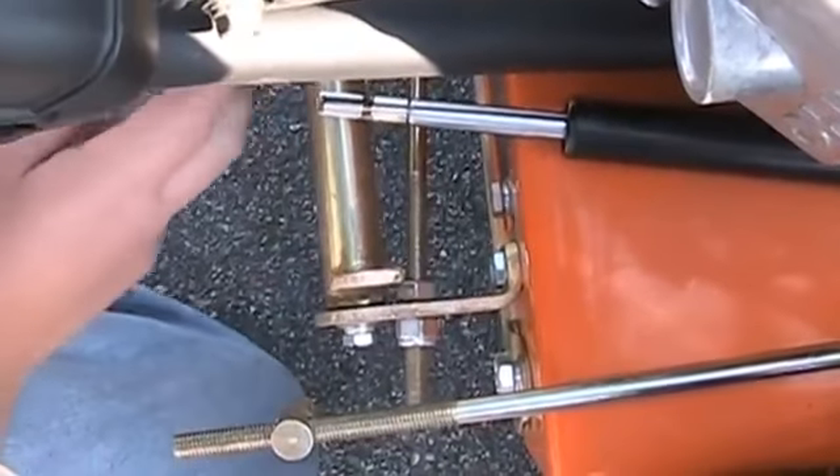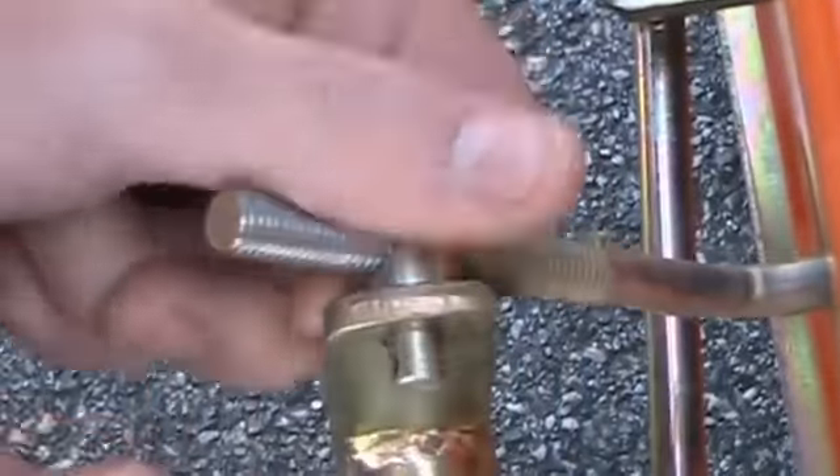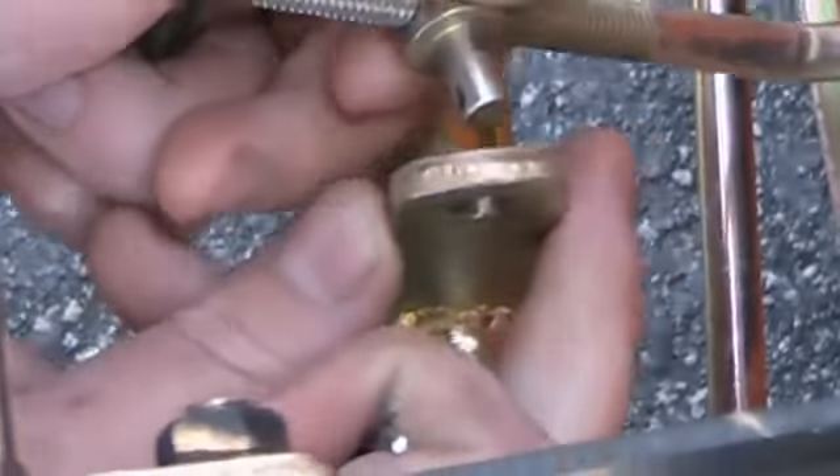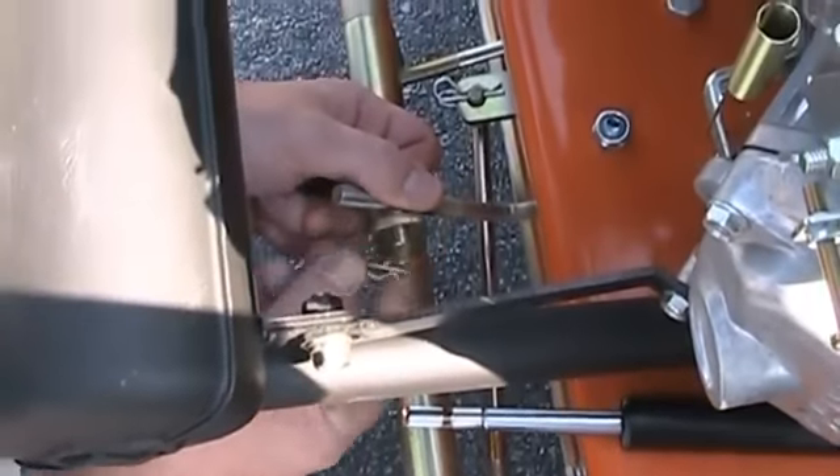If it's out of alignment, move this center pin here, thread this in. As you take this out, you can move this bar in either direction. Spin this until it lines up vertically, reinstall it.